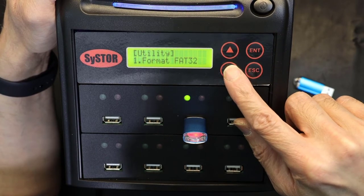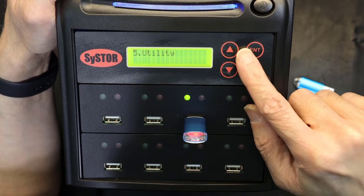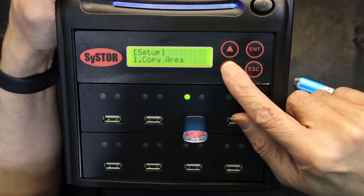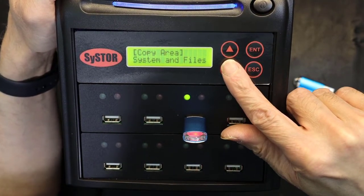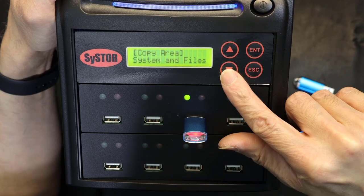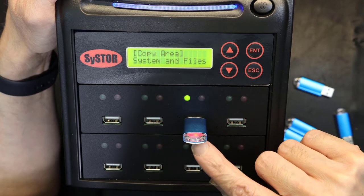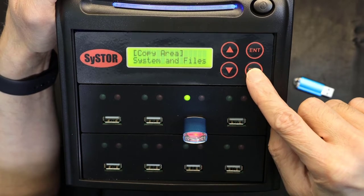Back to the utility menu — those were all the sub-menus. Now going to setup: under copy area, the options are 'system and files' or 'whole media.' System and files copies only system and file data. Whole media copies every partition — if the source has 10 partitions with different formats, it copies everything. Whole media is the preferred option.